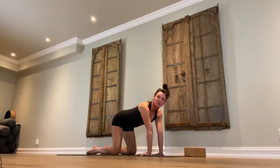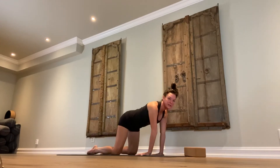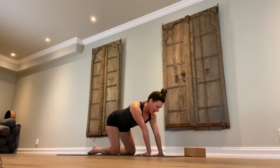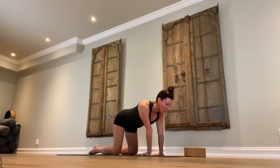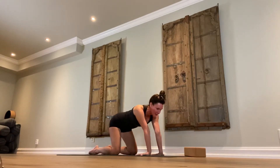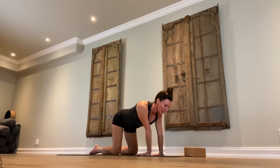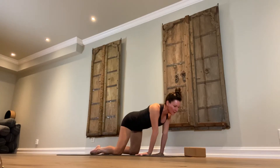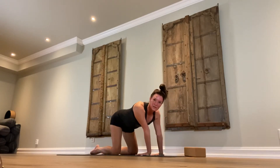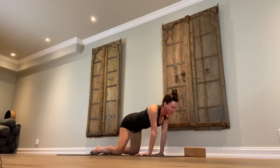We're going to draw a circle with your shoulders around the wrist. Pull the navel in — you're firming the belly; that's to protect your spine. Don't let the belly hang down relaxed towards the floor. Take this movement as fast or as slow as your body deems necessary.